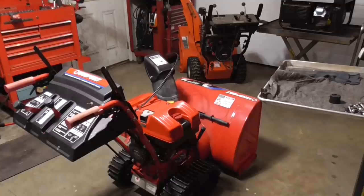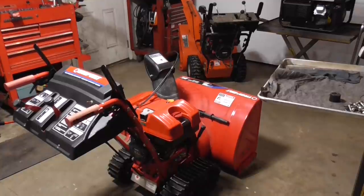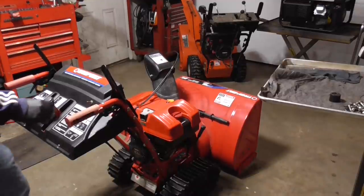Hey guys, how are you doing this evening? It's Double Wide Six and I've got a small project going on in the garage — working on a snow blower. It's a track drive and the problem is one of the sides, the track isn't working, so we're going to take a look at that tonight.